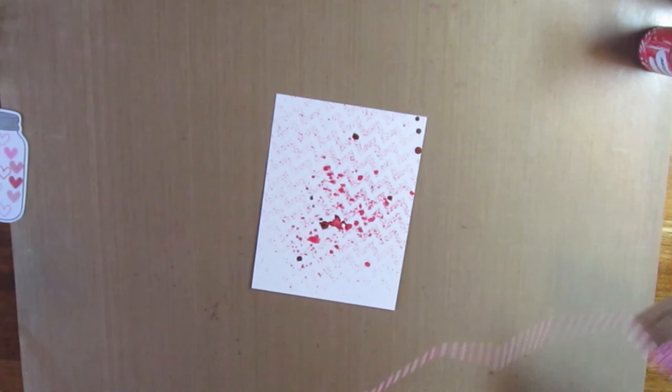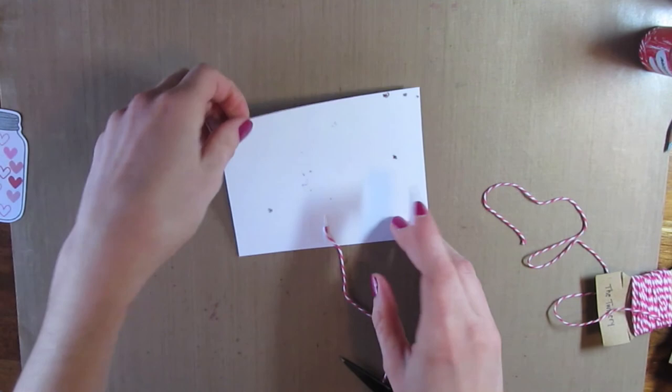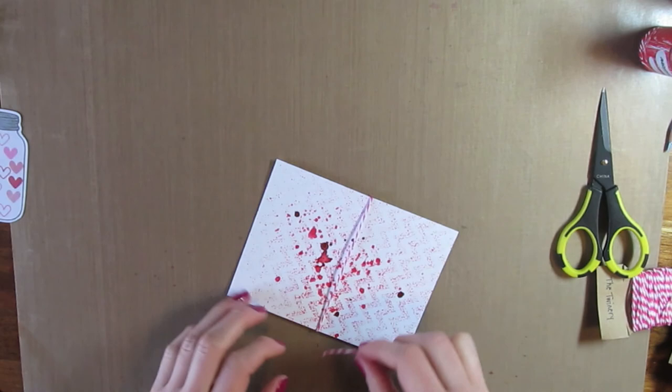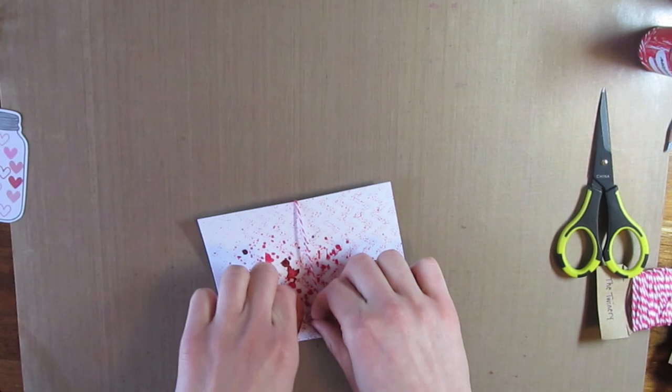After that dried completely, I took some twine from The Twinery and taped one end to the back and then the other one to the back, just around the middle of my cardstock. My ink was a little bit wet so I just had to clean that up. Then I took another piece and tied a bow on this side, and then just trimmed the edges off.